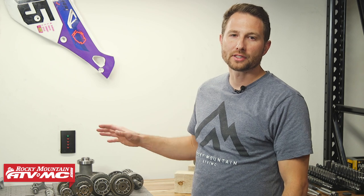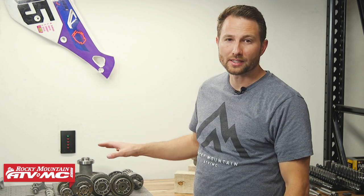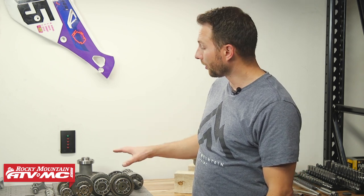Welcome back to our transmission rebuilding series for the Polaris side-by-sides. We've got this transmission torn apart for our XP4-1000 and we need to get it back together. If you're not to this point on your machine, go back and watch the previous video. Let's jump right into this.